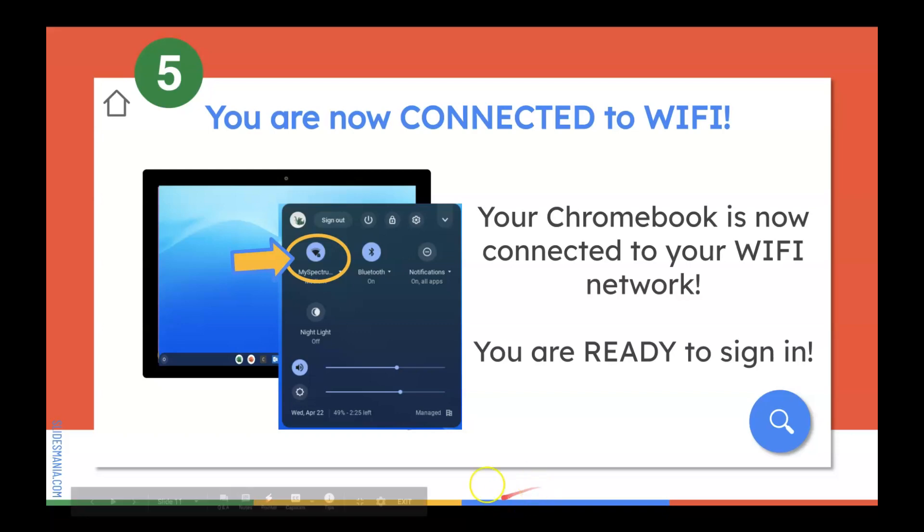How do you know that it's ready? You will see that your network is listed here, and you will see the Wi-Fi icon pretty much fully loaded to the top.